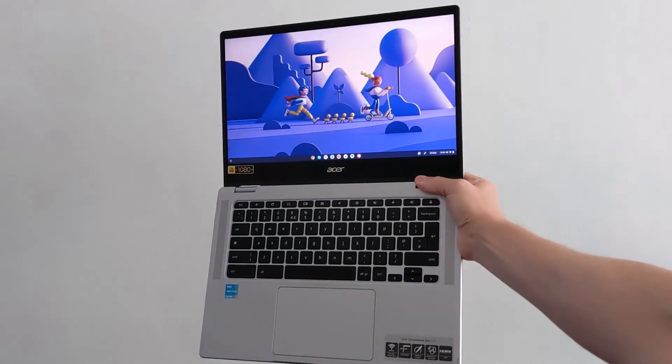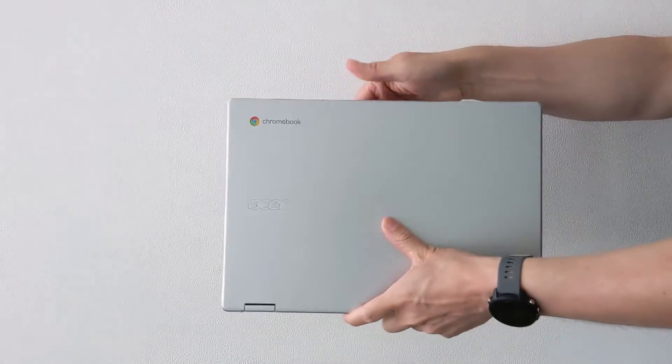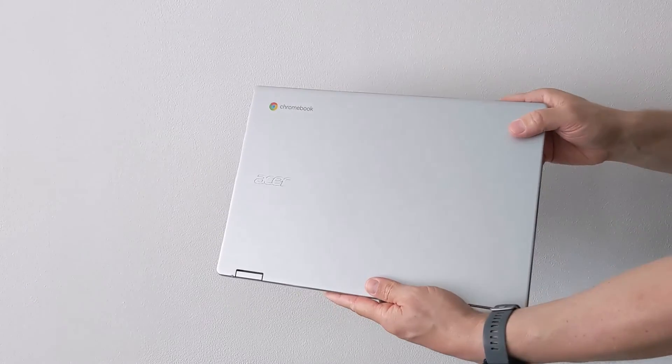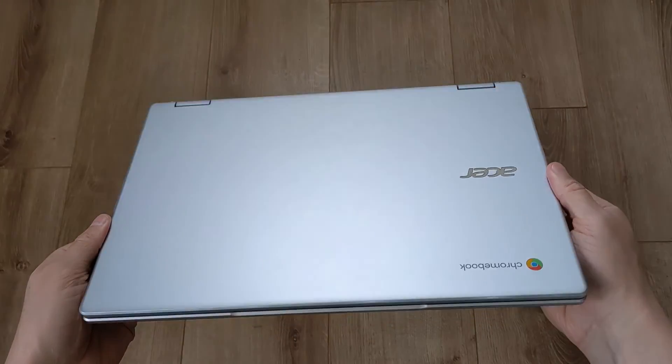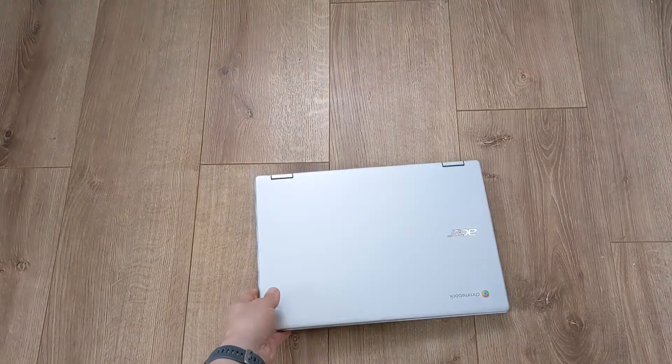If you're considering this Acer Chromebook Spin 314, I'd definitely recommend you check out the competition — in particular the HP X360 14B Chromebook; you can see my review here. On paper it's a very similar Chromebook: 14 inches, fully convertible, and the same Pentium Silver N6000 processor. Let me know what you think.